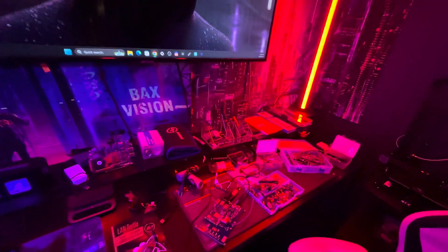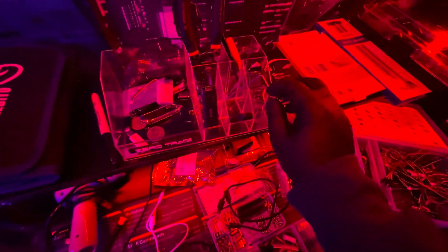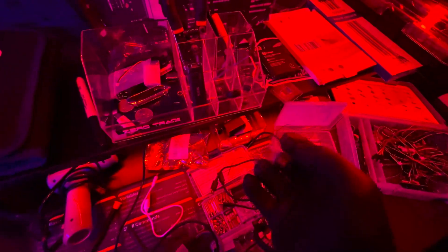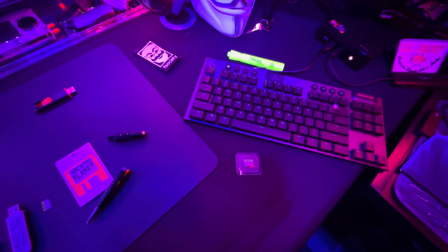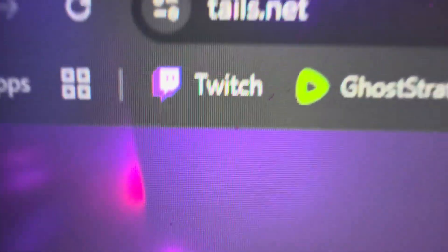To start this project, you're going to need a micro SD card. You can get pretty much any one you want. It needs to be at least 2 gigabytes to run Tails. So if you get a 32 gigabyte or even a 16 gigabyte micro SD card, that should be more than good enough.